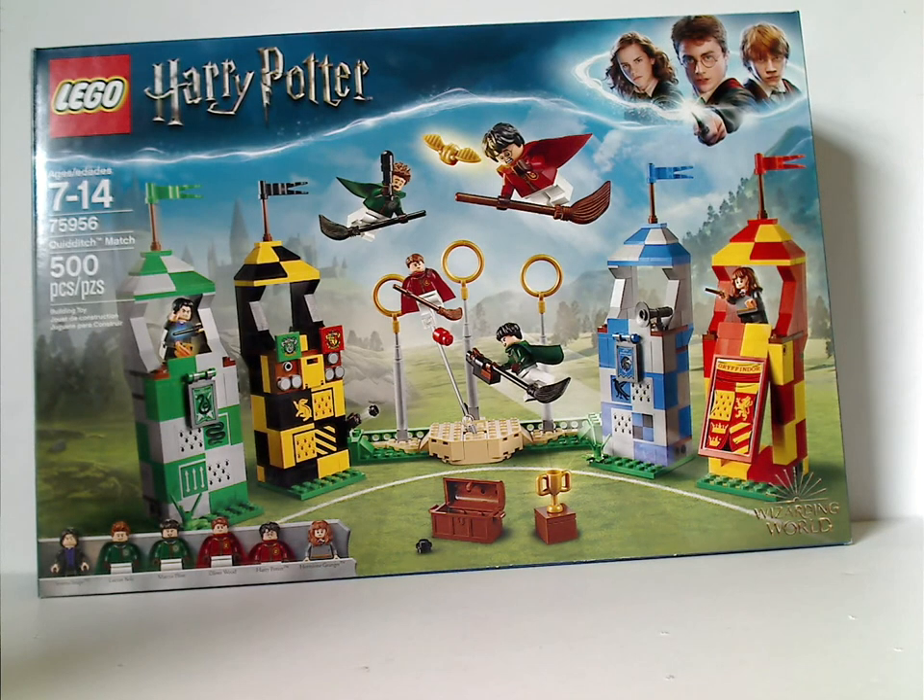Hello everyone, I'm here with another LEGO Harry Potter review, and today it is on the recent Quidditch Match set.